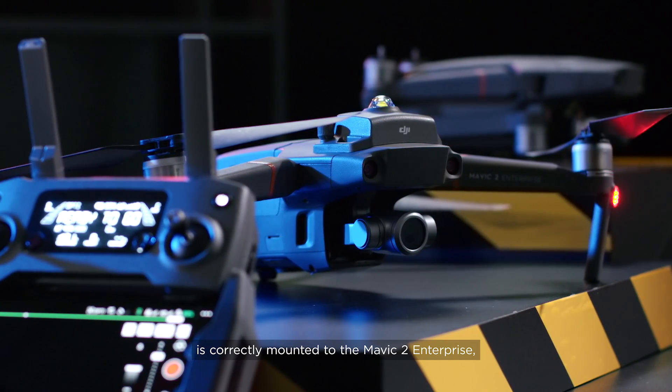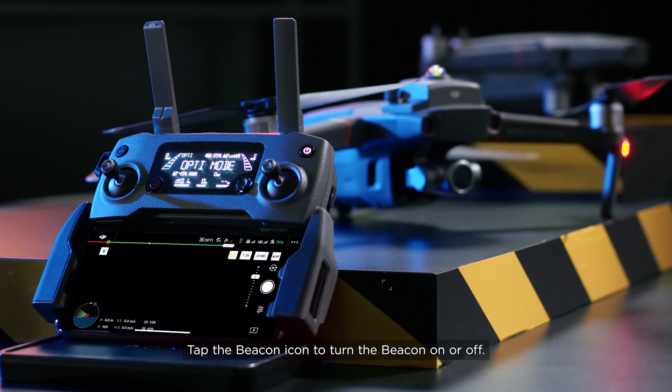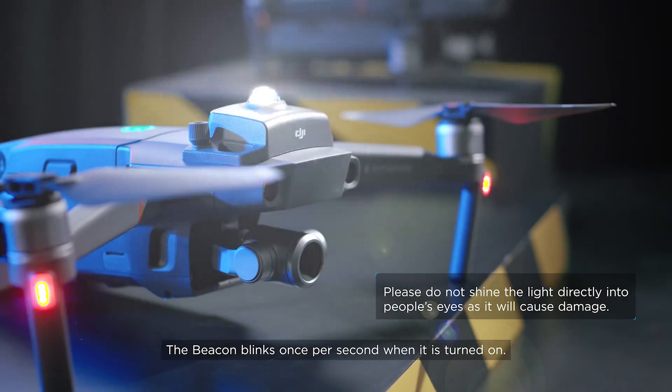After the beacon is correctly mounted to the Mavic 2 Enterprise, the aircraft will automatically recognize the beacon and show a beacon icon in DJI Pilot. Tap the beacon icon to turn the beacon on or off. The beacon blinks once per second when it is turned on.